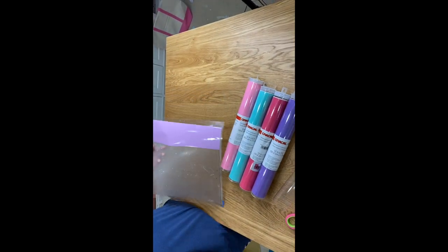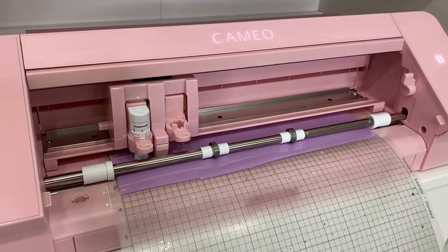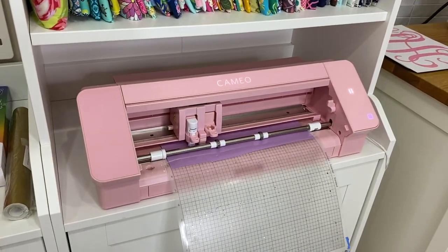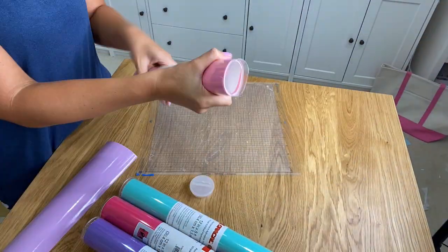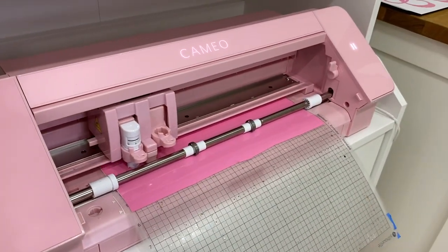In Silhouette Studio, I just wrote out the days of the week, and here I am placing the vinyl and we're going to cut it on my Silhouette Cameo 4. Of course I got the pink one, and we're going to cut each day of the week in each color. I decided to do a fun colorful one for my daughter and a more plain, all one color cart for my son.